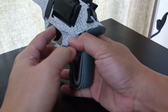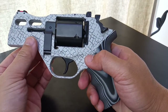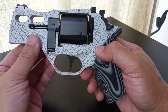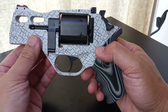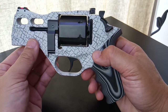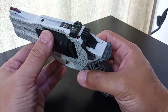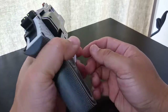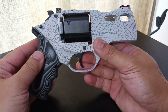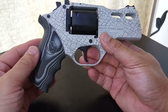The trigger pull is the least desirable aspect of this revolver. But I don't intend to use this for target competition, so this shortcoming is okay with me. Maybe later I will get a Stage 2 trigger kit from Chiappa and change that.